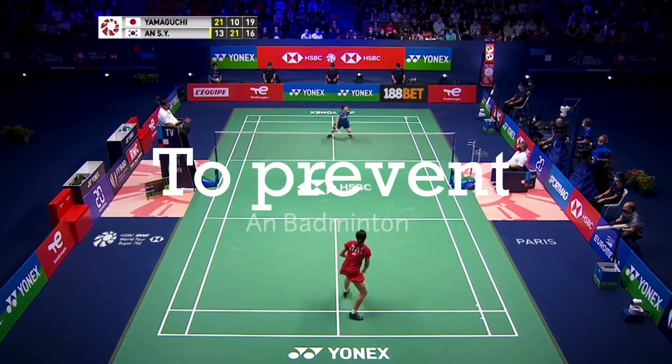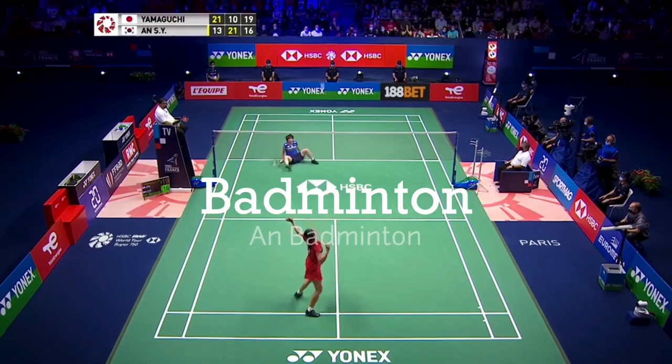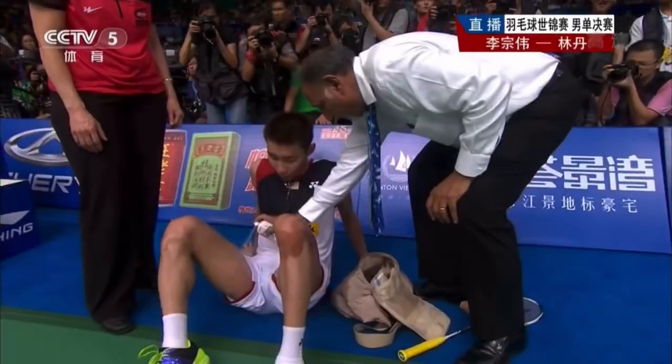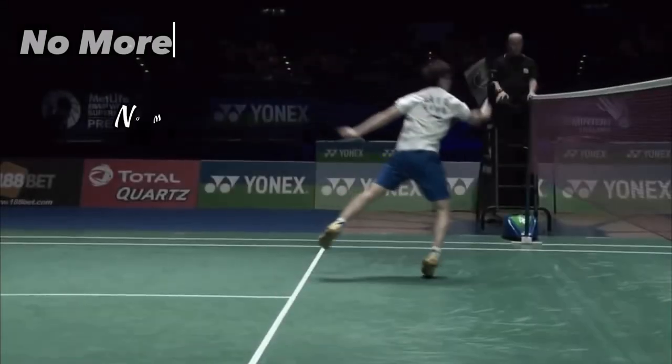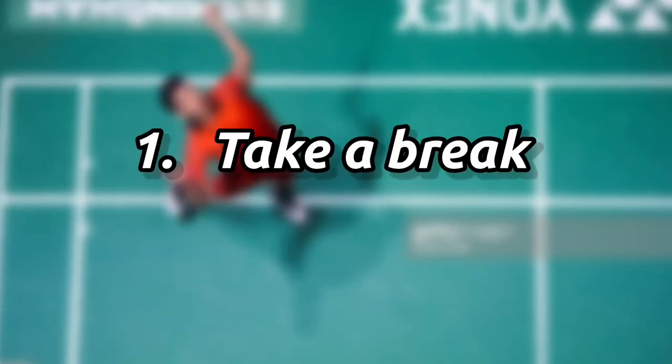Hey guys, welcome back to N Badminton. In this video we will see how to prevent any injury during playing badminton, so without wasting any time let's get started.